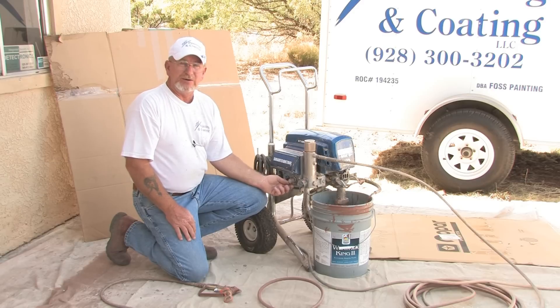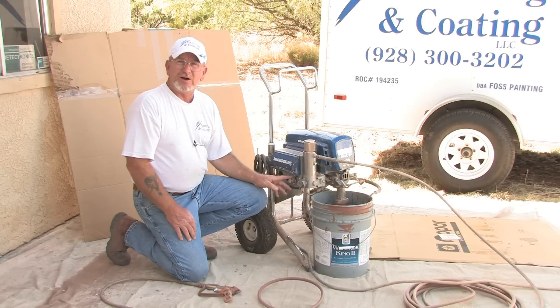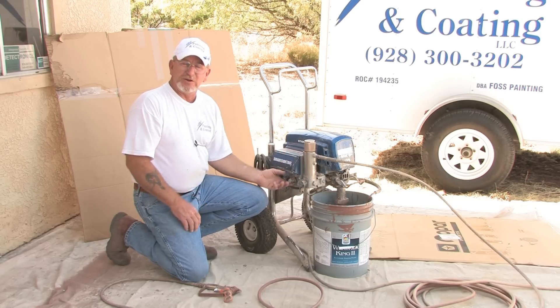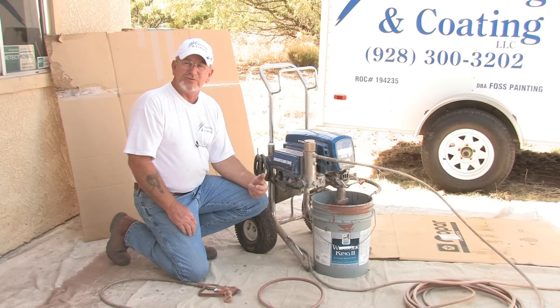This is the pressure dial right here — I'll turn it off so you don't hear it. This controls pressure from low, if you're spraying something small, to very large. If you're using a very large tip or a heavier material, you need to up the pressure a bit, because if you spray with too low a pressure on a higher viscosity paint it's not going to come out and atomize right.